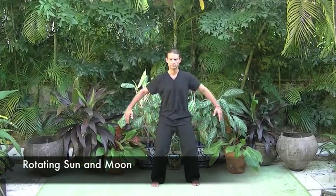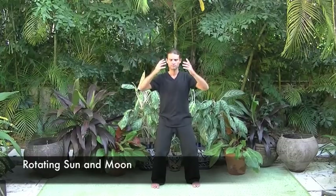When finished with the lower burner, inhale, crossing the hands at the lower abdomen to close the lower burner. Inhale the arms out to the side, and exhale as the hands settle onto the lungs for rotating sun and moon.